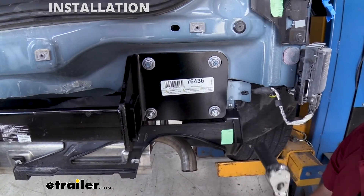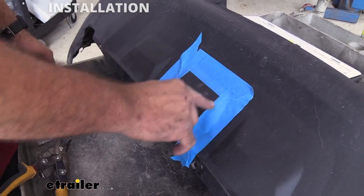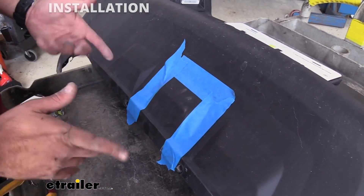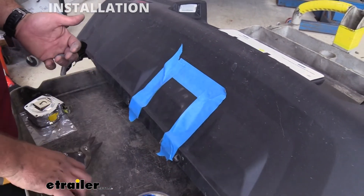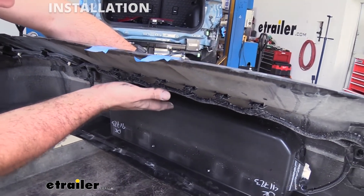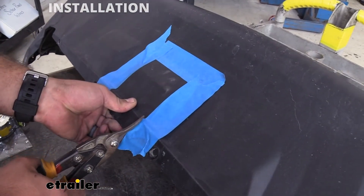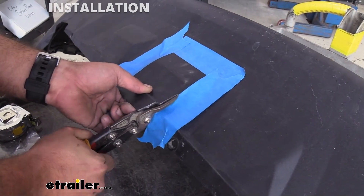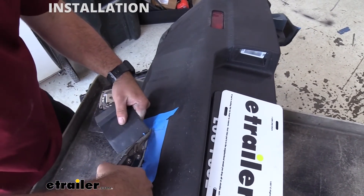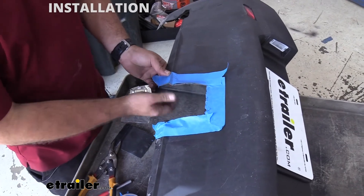Repeat that same torquing process on the rest of the bolts and on the driver's side. Now we're going to be trimming out the bottom part of our rear fascia — this is just going to open it up for the receiver hitch. I've marked it off with tape per the instructions. There are a few different ways you can cut it: you can use snips, a rotary tool, or an angle grinder, but before cutting just know there is electrical wiring here so be careful not to cut that. Once you have that removed, go back with a file and get the edges nice and clean before installing.